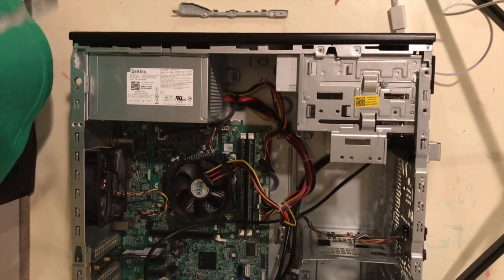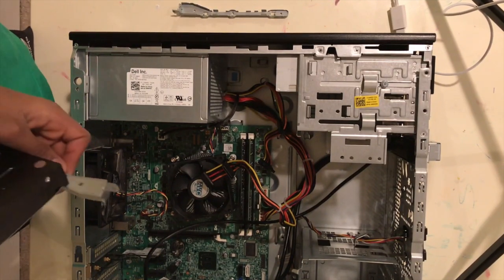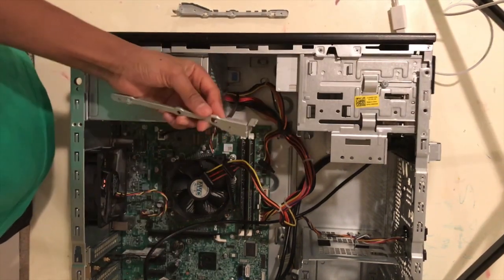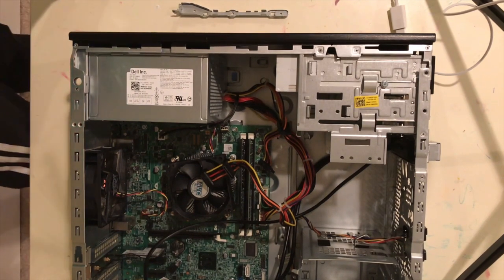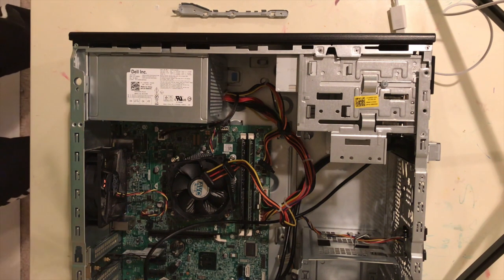Your hard drive — should probably come with, well the case itself should come with these things. You should actually just screw them in — this will help prevent it falling off, falling out of the rails, and pretty much keep it safe where it is right now.